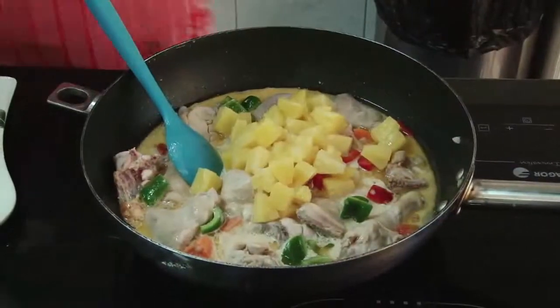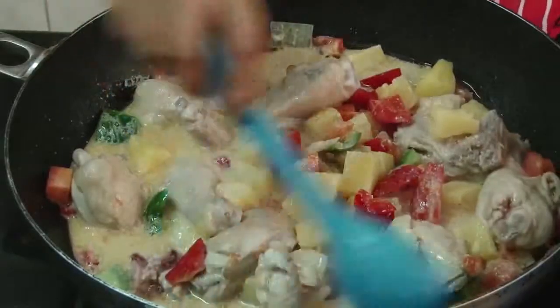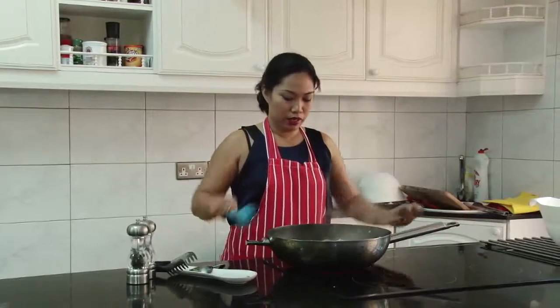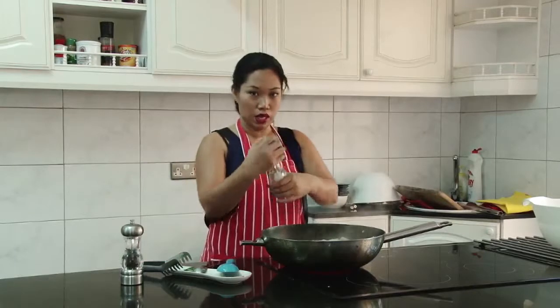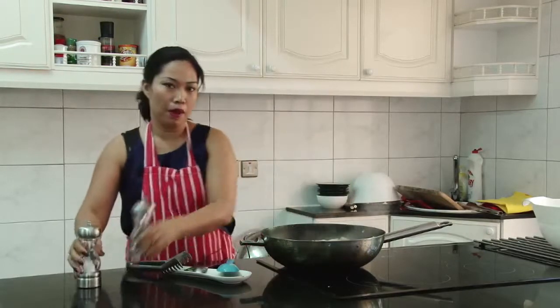You can put some seasoning — the fish sauce. Mix them all together. I think our chicken is almost done, so we're now going to the last stage which is seasoning. Put a little bit of salt and pepper.